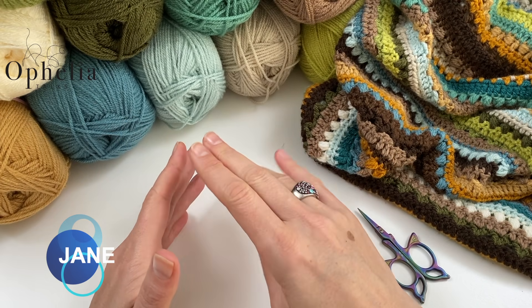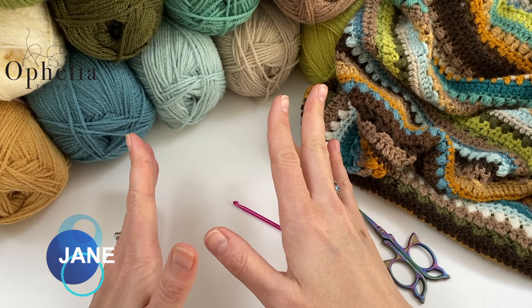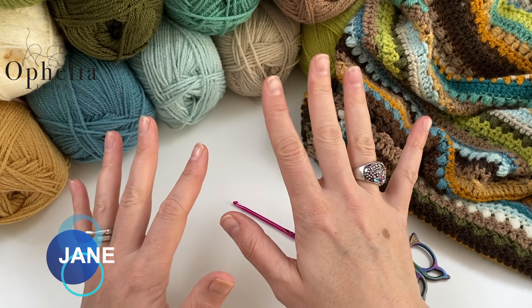Every week I will show you a certain sequence of five rows. These five rows will be repeated six times, giving you 30 rows per week.